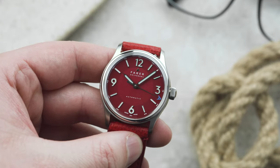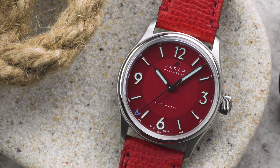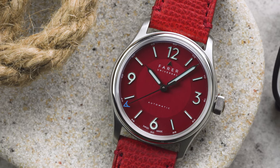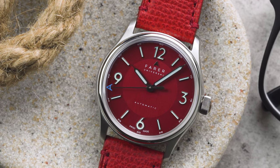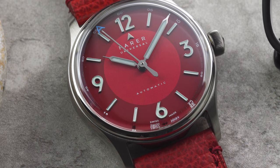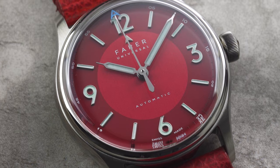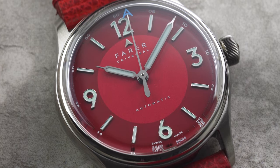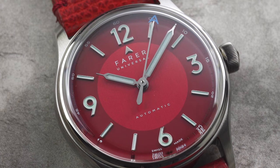Lastly we have the Discovery Red, which has to be the boldest dial of the collection. The rich cherry red dial is extremely eye-catching, especially when paired with our rocket red granola leather strap. The centre of the dial has a vertical brushed finish that really stands out when the light hits it. This makes it look like the dial is separated into two parts, which evokes the classic sector dial design seen on vintage watches.